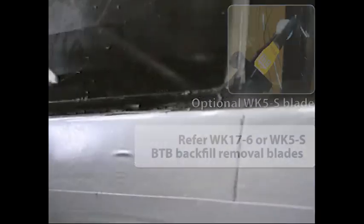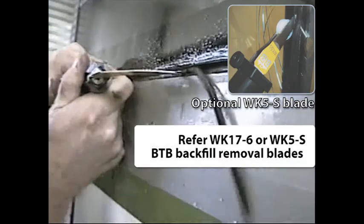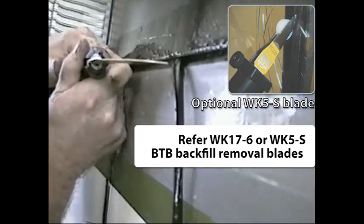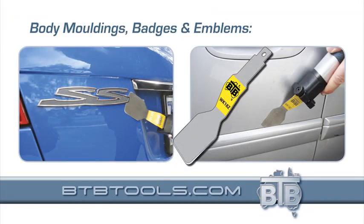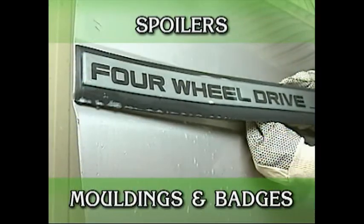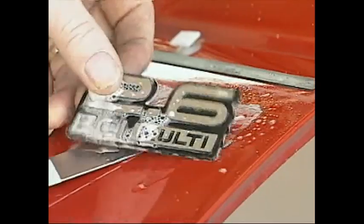But let's not forget the many other optional uses that apply with BTB's unique tool. For example, this blade solves the tough job of removing urethane backfill, applied mostly between glasses or the glass and the body. And this system can quickly remove auto parts fixed with adhesive, such as body side protection mouldings, without damaging the moulding, emblem or painted panel.